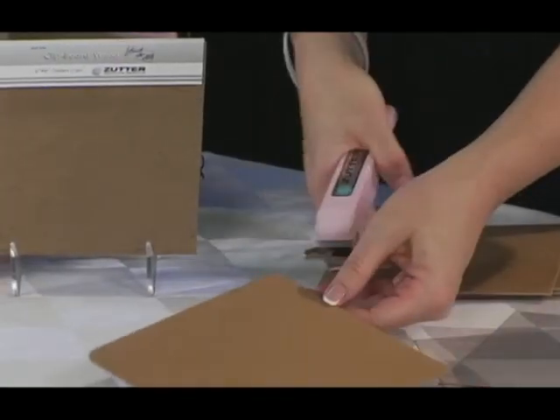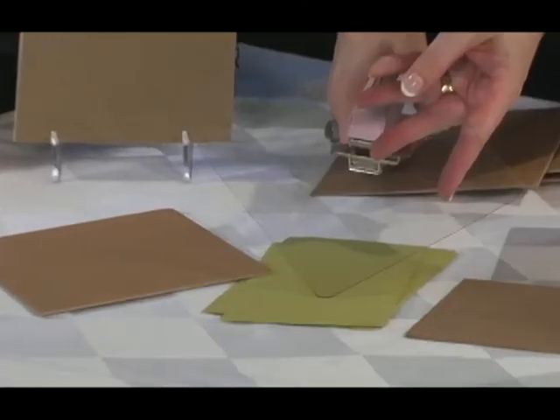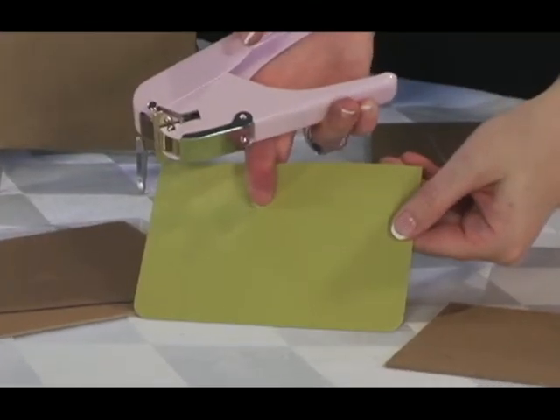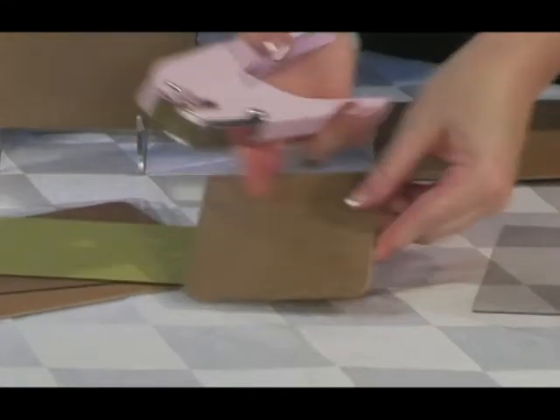The Round-It-All is a corner rounder. It works on chipboard up to 1 1/8 inch thick, as well as acrylic, thin tin, leather, and up to 8 sheets of cardstock at once. It works great on Zoder's new clipboard wood, which is like pressed wood.